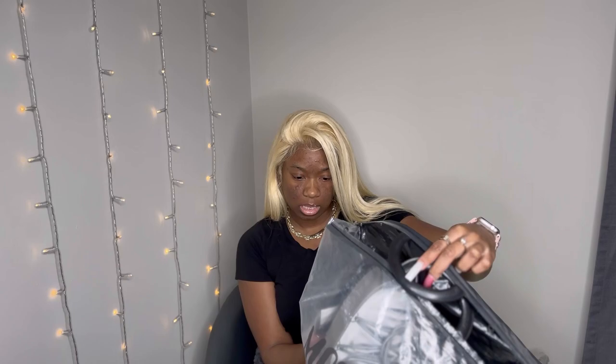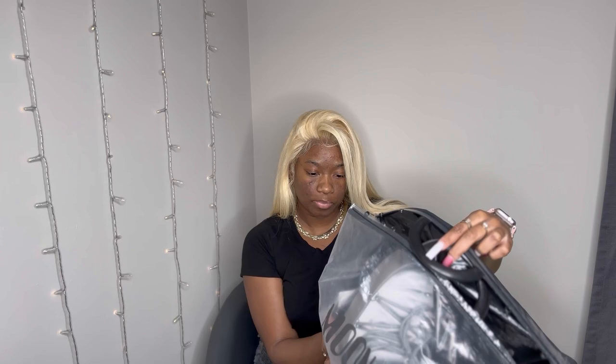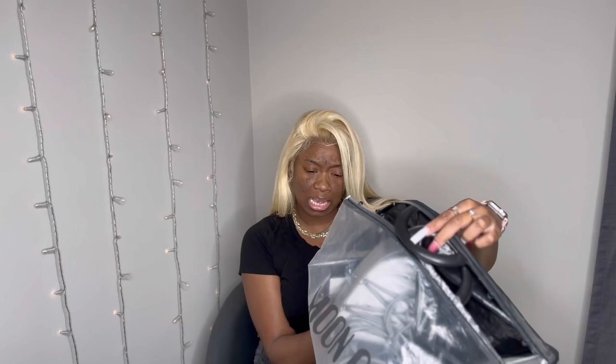Okay, so let's get into it. I'm a size 9 and I got the 39/41, which fits sizes 7 to 9. The moral of the story is, I would say get your regular size. I don't feel like they run small — they run normal size.